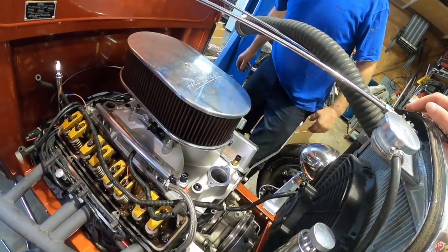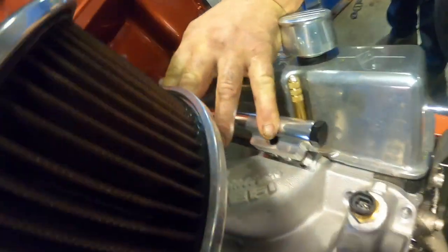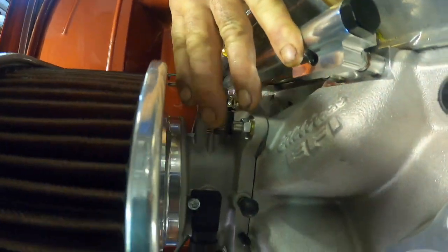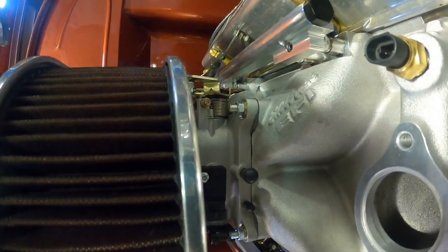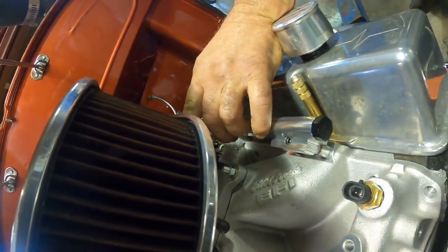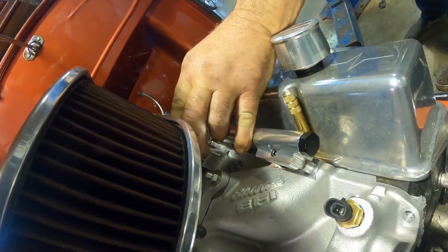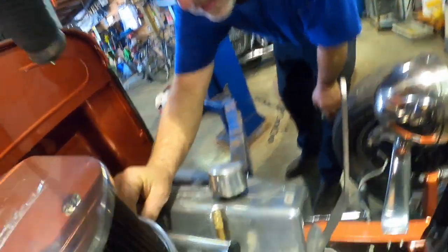That's what it's gonna look — badass. Yeah, I thought I was gonna hit the air cleaner. Imagine that. I'll have to ask Mike if he wants me to grind that off — I can grind a little bit of that.